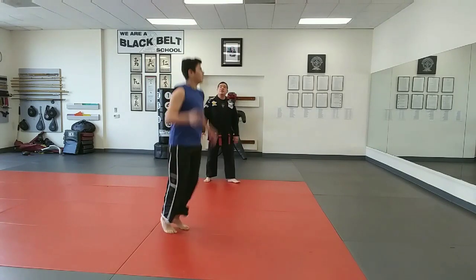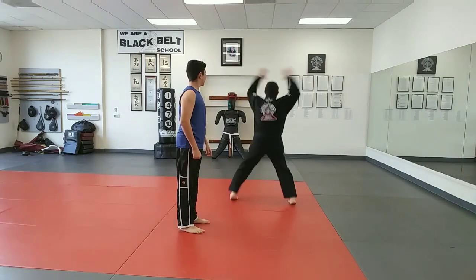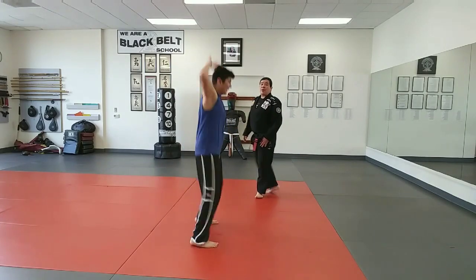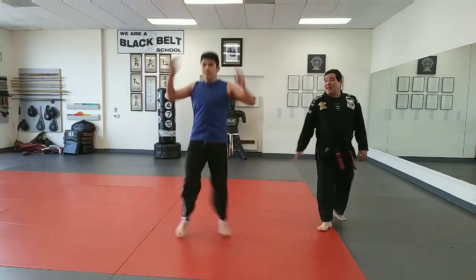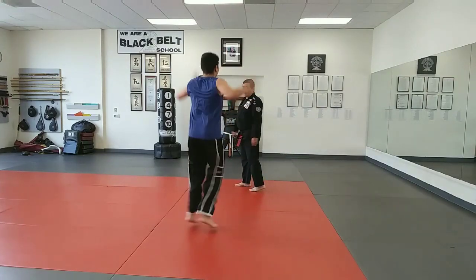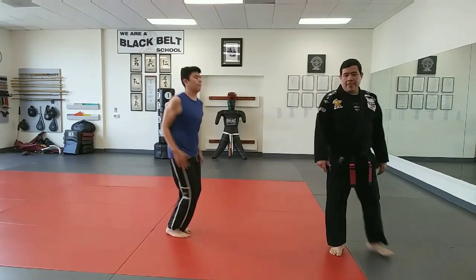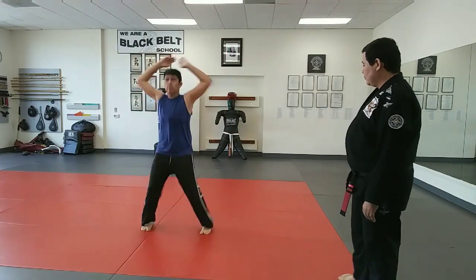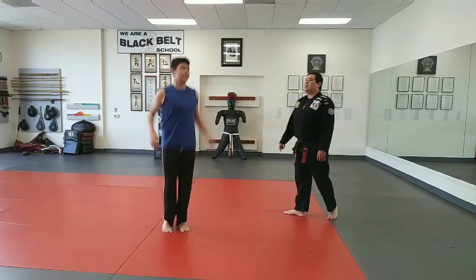And now jumpy jacks and side jacks — there you go. Jumpy jacks, this is another one, go. So that way all the students can choose the one they want, the one they like and do it. All right, there you go, keep going.